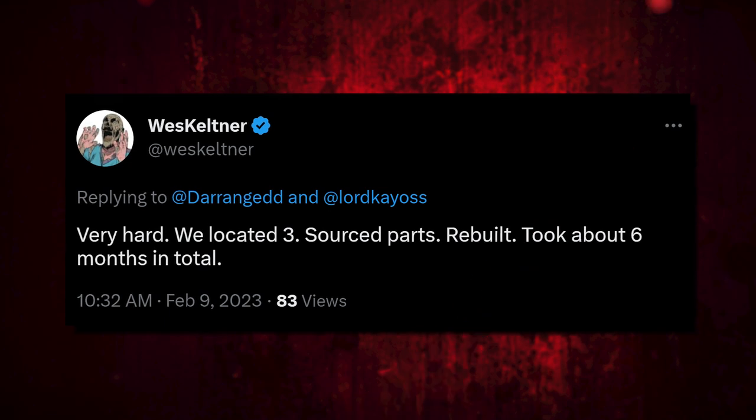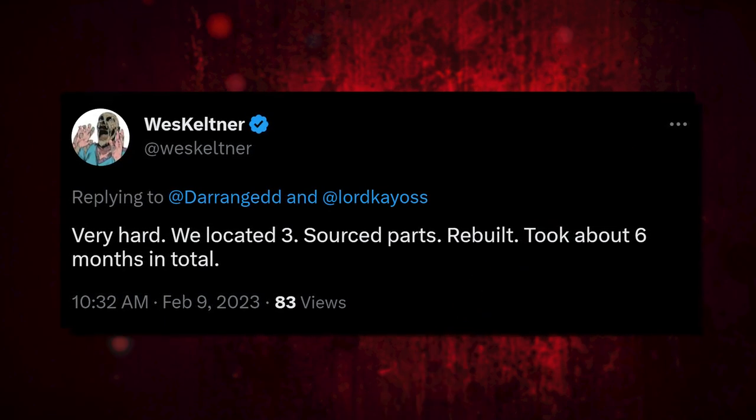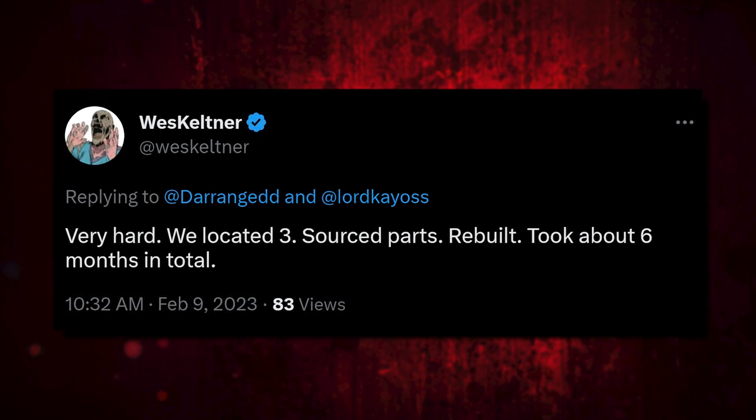So getting one's not easy, especially one that works. You'd have to search all over to get those parts. Wes was asked on Twitter how hard it was to actually track one down, and he said, 'Very hard. We located three source parts, rebuilt, took around six months in total to pull that off.' You can find them on eBay, but they're a few hundred bucks — and that's assuming any part of it works. Most of them on eBay are usually for parts, so finding one that works or buying one and fixing it is quite the process. That's dedication. So I can't say it's going to be any more accurate than it is in the game.